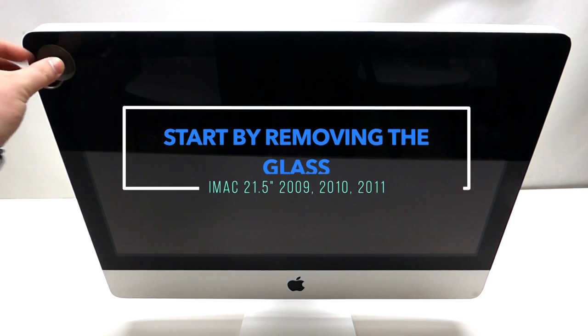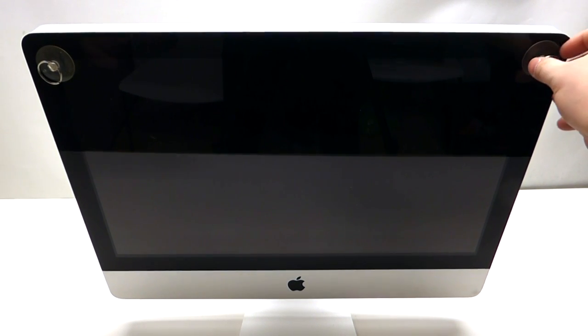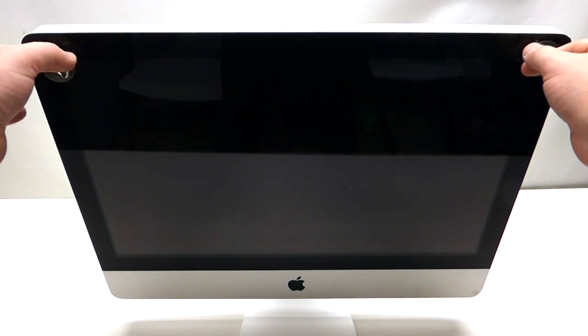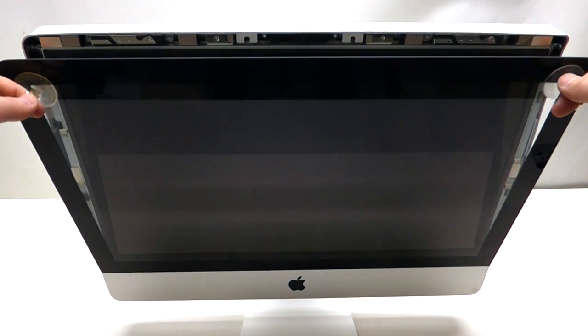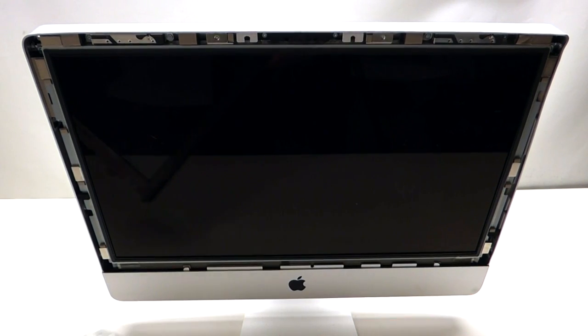Take two suction cups and place one on top of each corner of the screen. Once you've done that, grab the suction cups and pry against the screen assembly with your fingers and pull it out just like so. It'll come right out, and that's it.